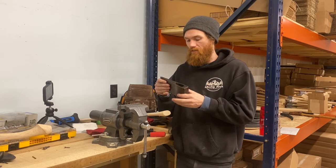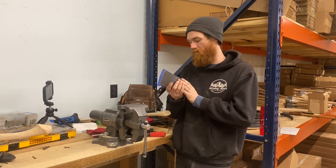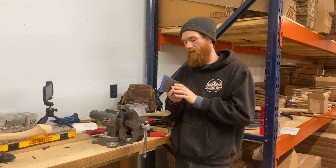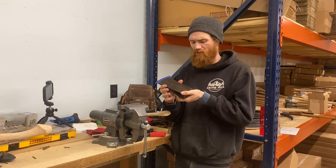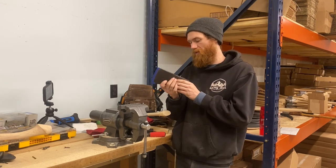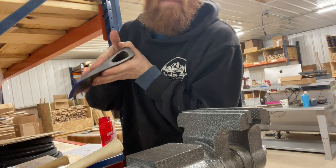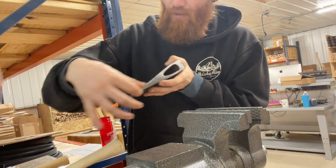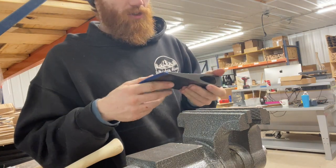This is a New England style head that Ben of Baryonic sent us to do this video with. It is a three and a half pound head - stamped '3' under the poll - and it's got that Maine shape to it with just a little bit wider cheeks on there.